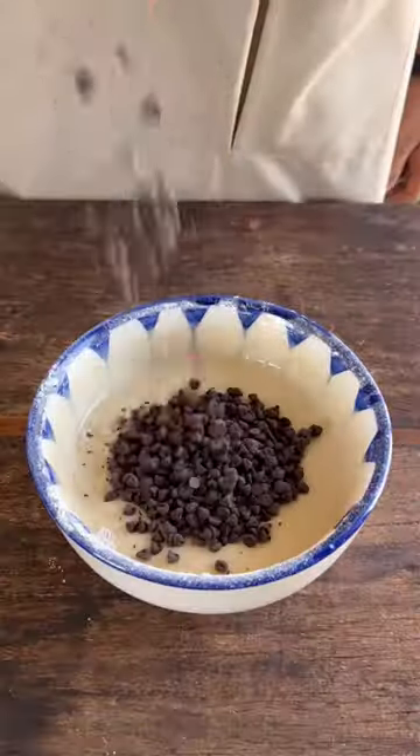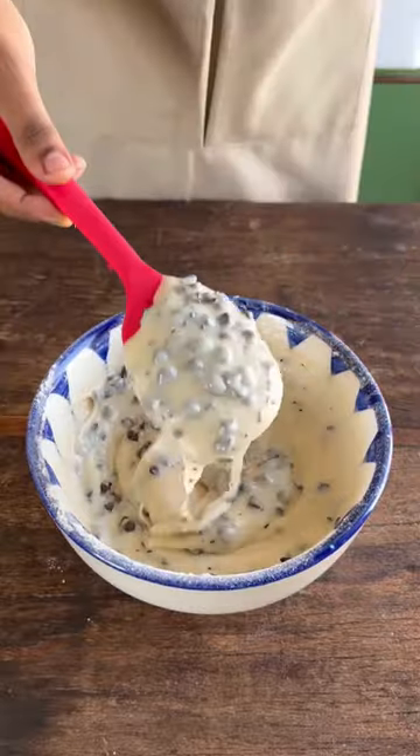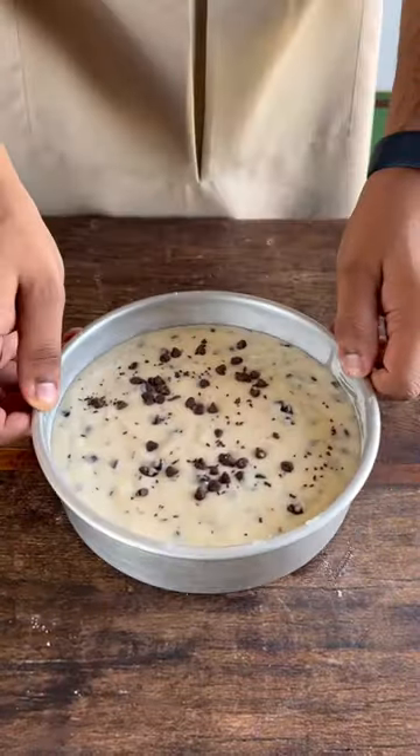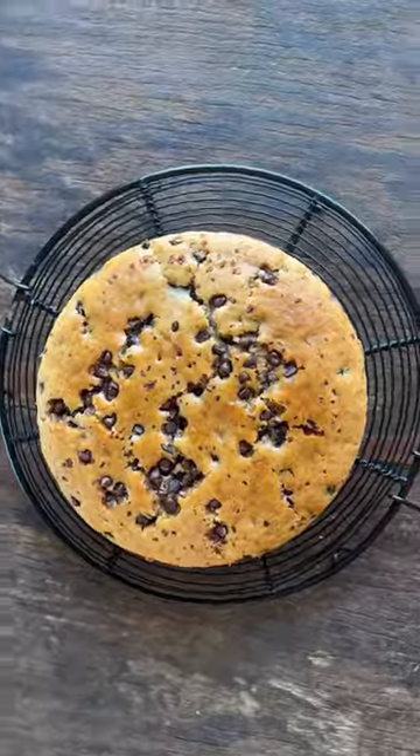Now we'll add in a truckload of chocolate chips — it's going to look really good. Then we'll transfer this batter to a lined cake tin and bake it at 170 degrees Celsius in a preheated oven for 35 minutes, and that's it. Your cake is ready — super moist and delicious.